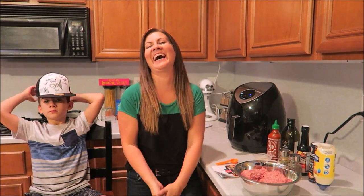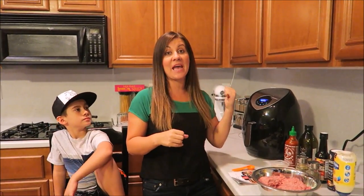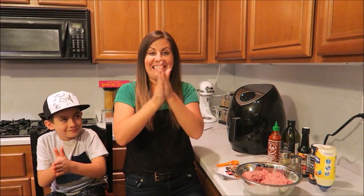I'm using the Avalon Bay air fryer 500 SS! Make sure you stay tuned until the end of this video because we have a humongous discount for you guys on this Avalon Bay air fryer. If you've been at all interested in purchasing one, stay tuned till the end — we have a huge discount for you.